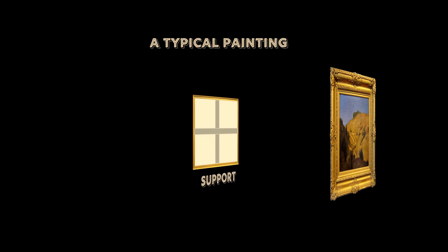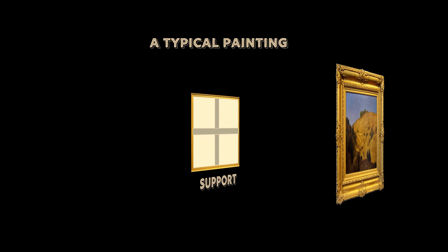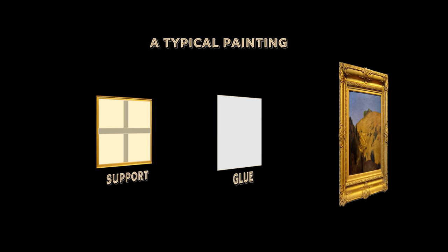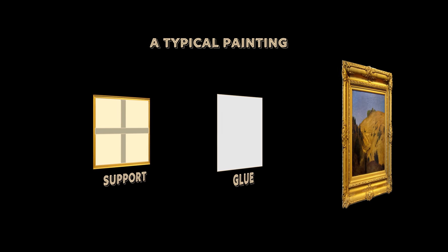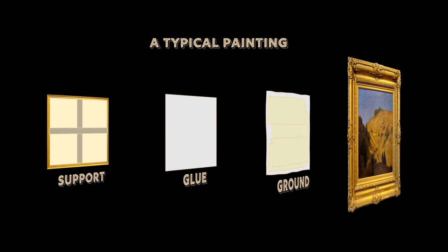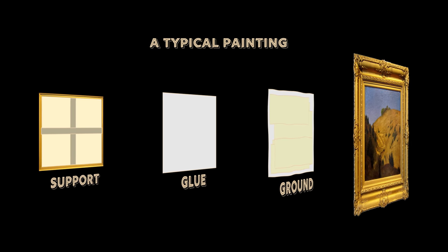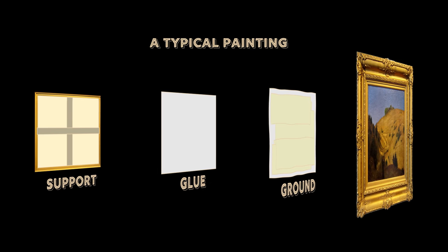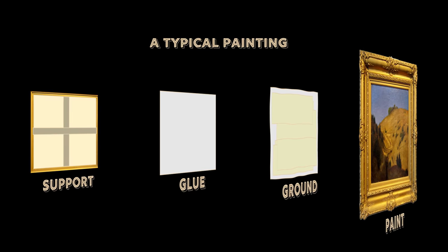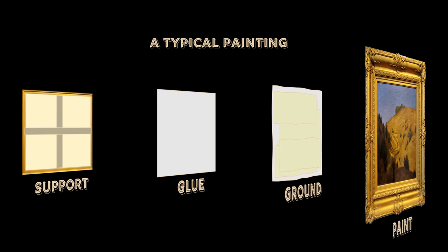You have the back — the support. Think of the canvas, wood, or paper and the backing. Then there's animal glue between the support and the next layer, the ground layer. The ground is like a crucial primer. A lot of the time this is gesso — often animal glue, chalk, and a white pigment. Then you have the paint, which is actually pigment — basically the color — and binder, the sticky stuff.